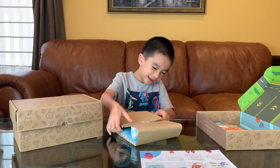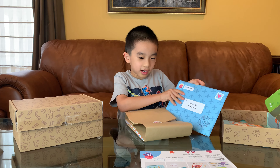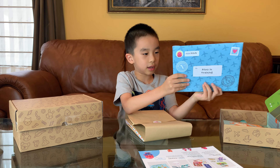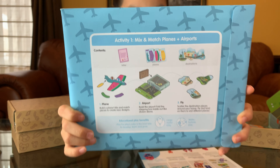It is huge! Now for the activities. Activity one is the mix and match planes and airplanes. And on the back there are instructions on how to build it.